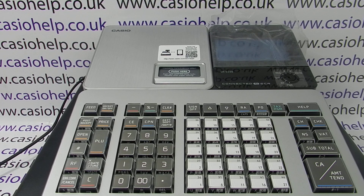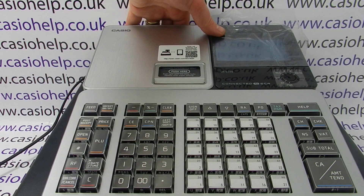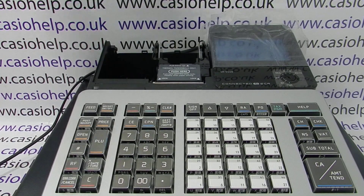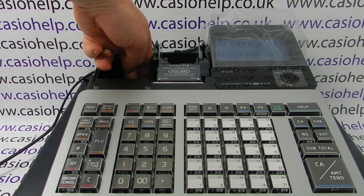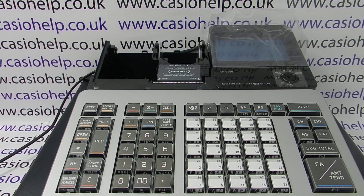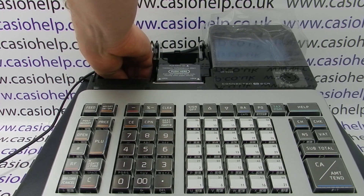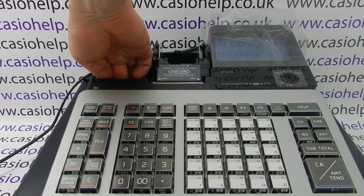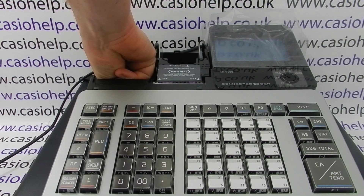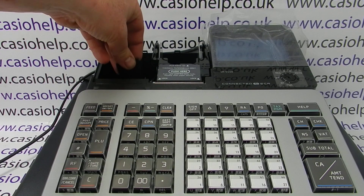The first thing to do is to load your memory protection batteries. Lift off the printer cover from the back. The batteries go in a little compartment here — the case just lifts off nice and easy. You need two Double A batteries. Load them in here; they act as memory protection for the sales and programming data. Pop the cover back on.